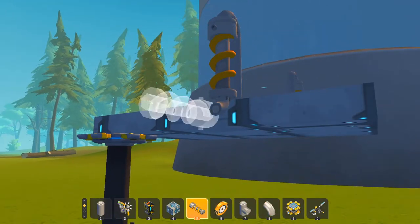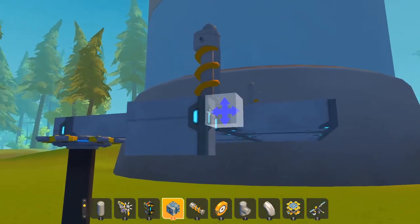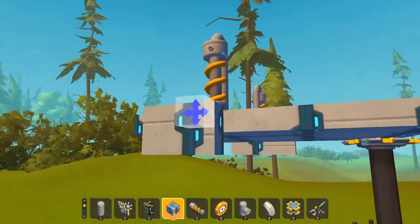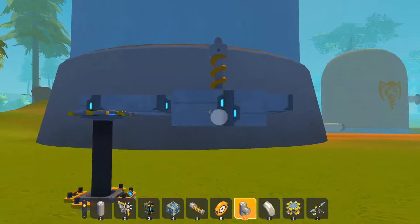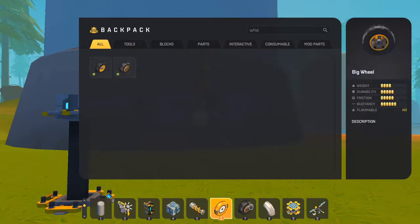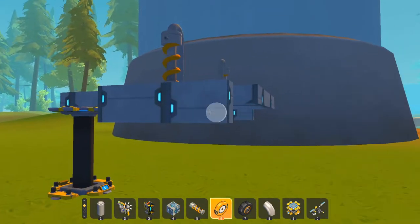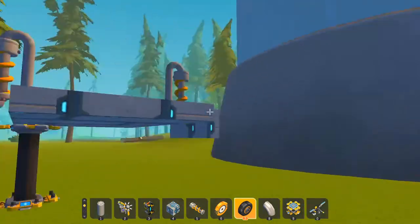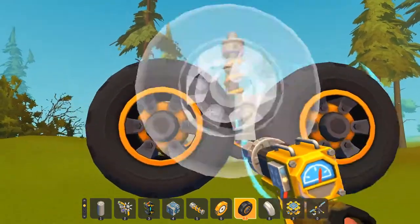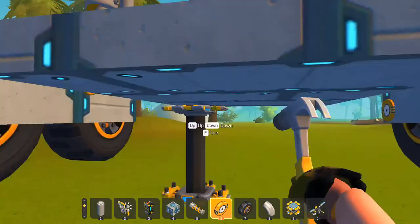Suspension, pipe, bearing — then you do this. Then get your wheels. Extend the platform out like this, put your bearings for the wheels, your wheels. Same thing on this side — bearings, your wheels.